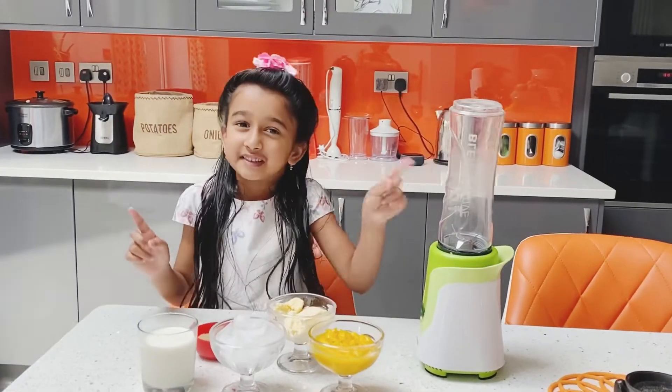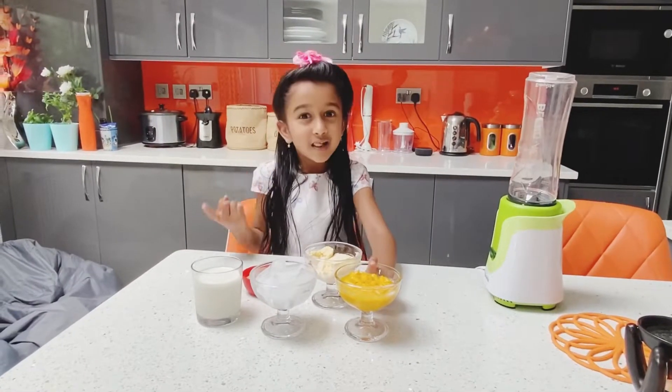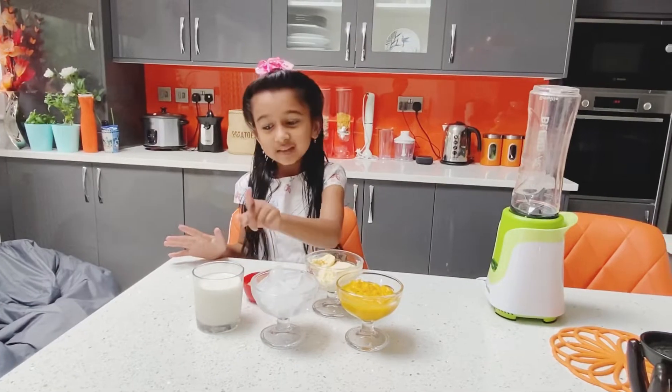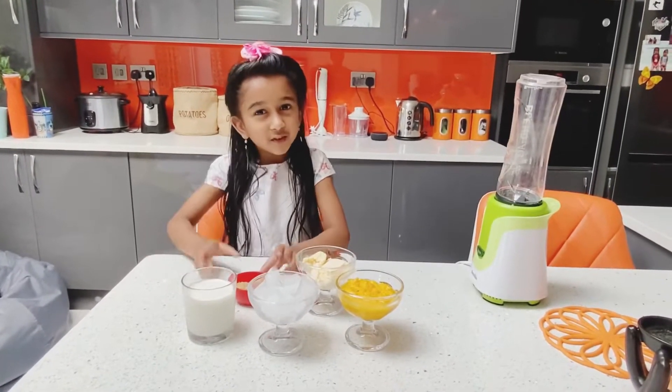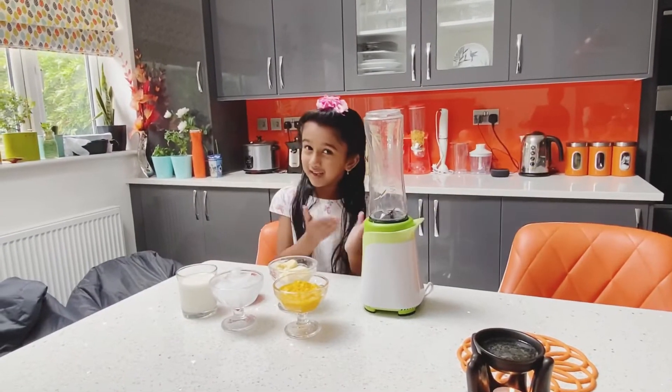Let's see the ingredients first, then keep them in the grinder. One cup of mango pulp, four to five ice cubes, one cup of milk, one scoop of ice cream, two tablespoons of sugar. Let's keep all these in the blender.